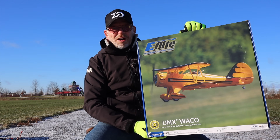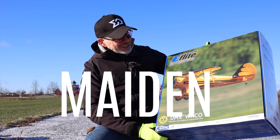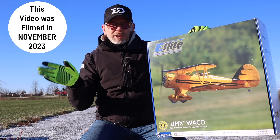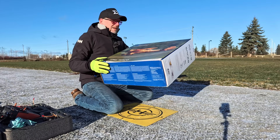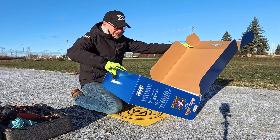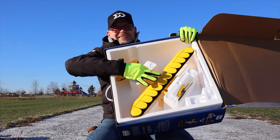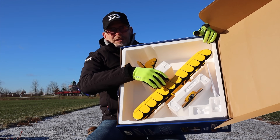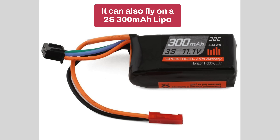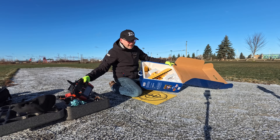Such as this brand new UMX Waco. It is super windy today but I'm going to try this automated flight today just to see how it goes. I've been looking forward to flying this plane when it was announced earlier this month. Let me just show you the unboxing — you just open the box because it's already put together. The plane comes fully assembled, you just put a battery in it.